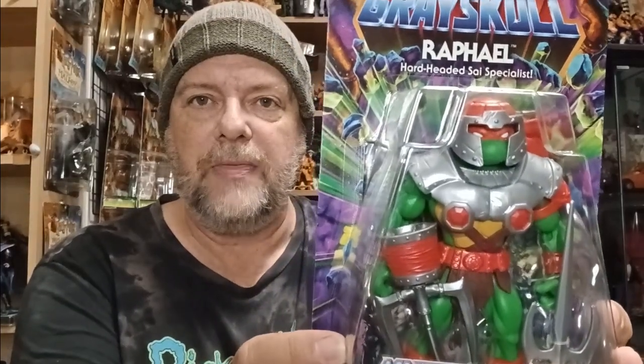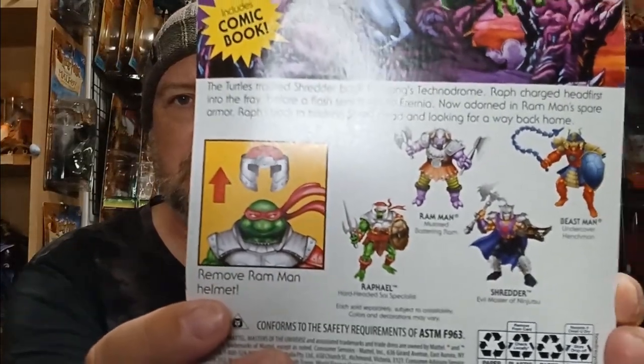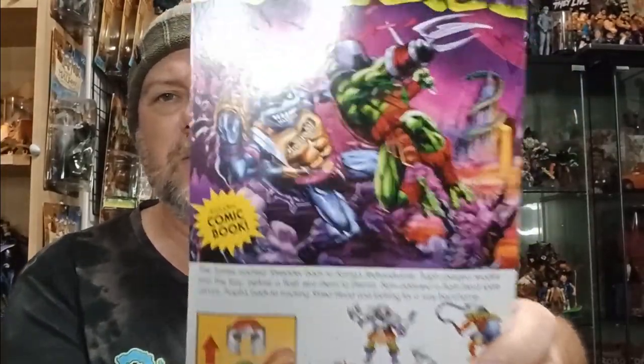Mattel also keeps sending us Turtles of Greyskull figures. Now we've got Raphael — how about that, that is sweet! We've already had Donatello and Crang sent to us as well, so Andrew's collecting this line. There's a very cool crossover, and Mattel has thought of a story around it. We haven't seen those at retail, which is a real shame. Turtles and Masters of the Universe — two iconic toy lines from the 80s joining together. Mattel, you should have pushed it. The kids in Australia would have gone for it, but there's nothing to be found on shelves, sadly.